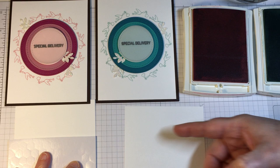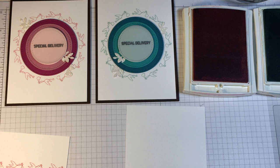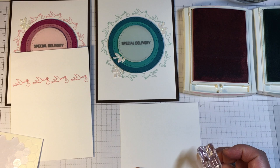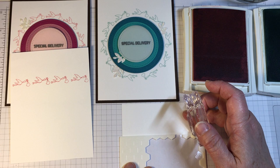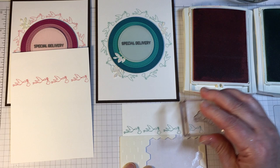Both of the card bases are made from Early Espresso cardstock, as dark brown works nicely with both pinks and blues. For the inside of the card, I'm putting a single line of the same stork stamp featured on the front. I considered bringing the words in underneath the storks, but I felt it would be nice to just have the storks appear to be going across the inside of the card.